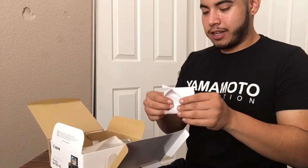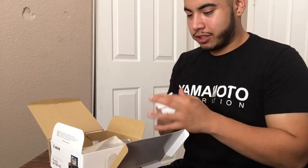Important safety instructions — save these instructions.